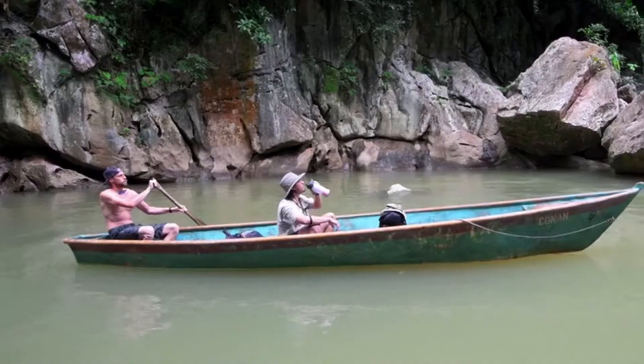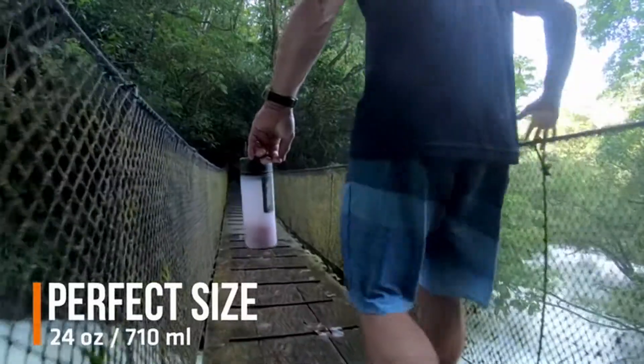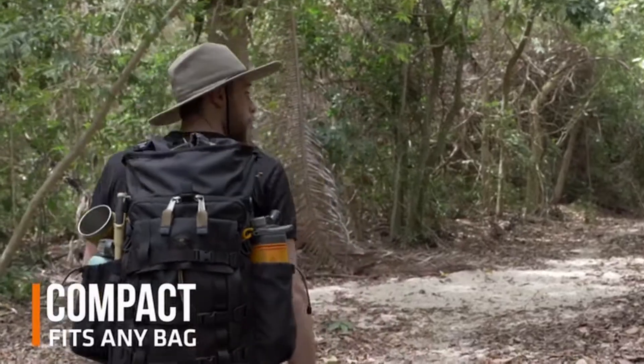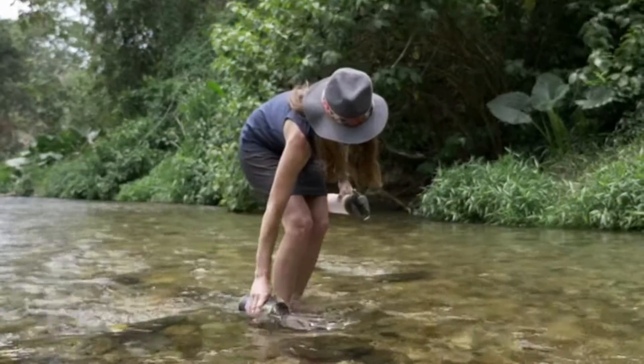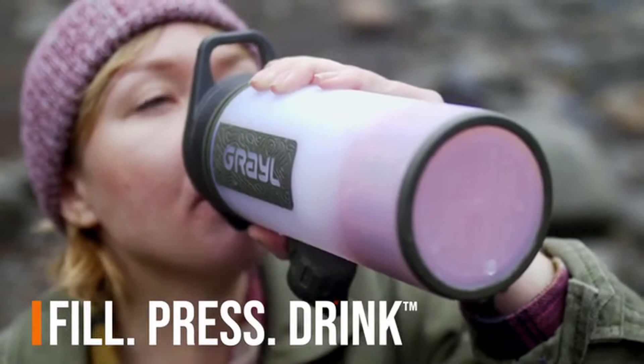Meet GeoPress — an astonishingly easy, supremely effective water purifier designed for adventure travel anywhere worldwide. GeoPress is perfectly sized, extremely portable, compact, and the user experience is second to none. Simply fill, press, drink.